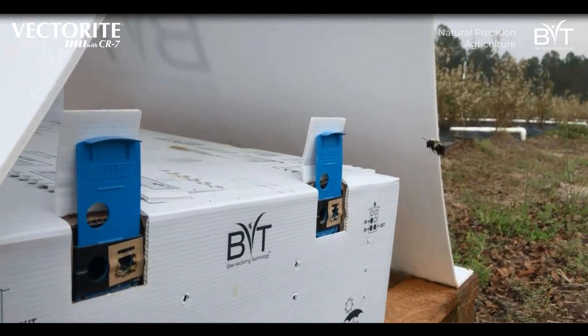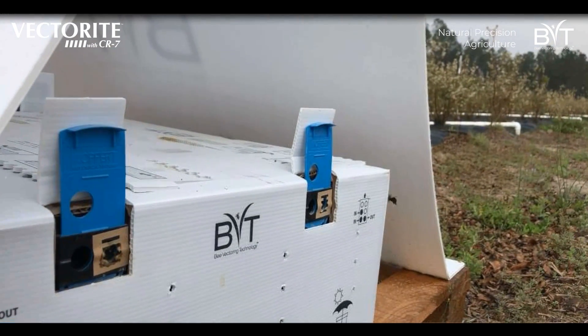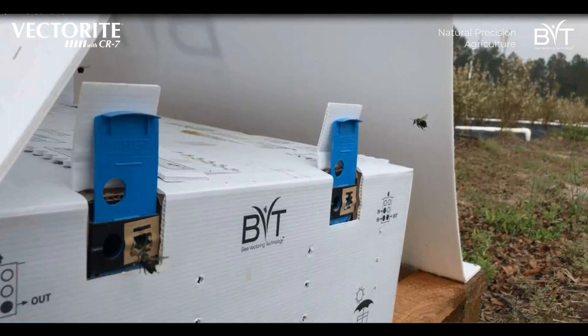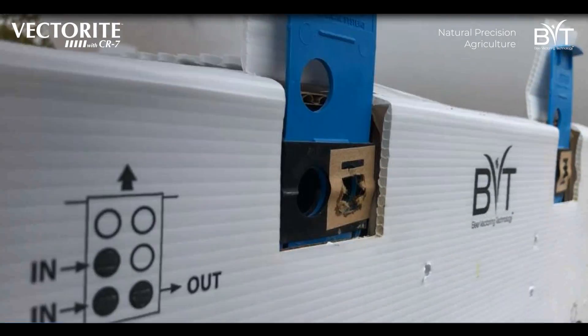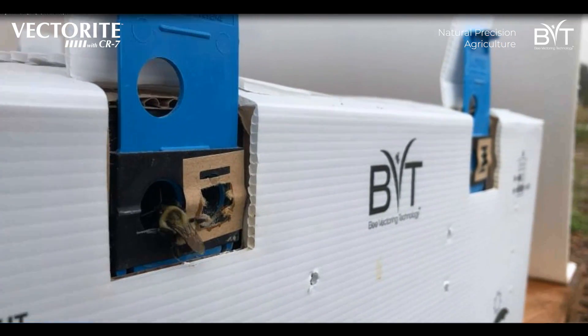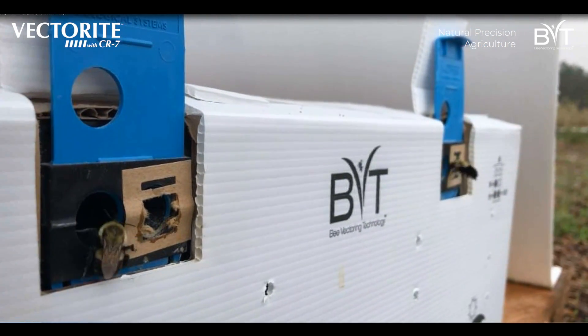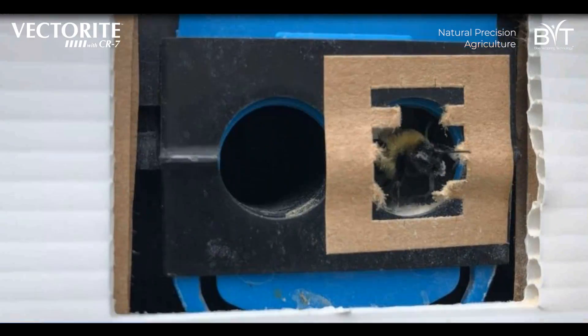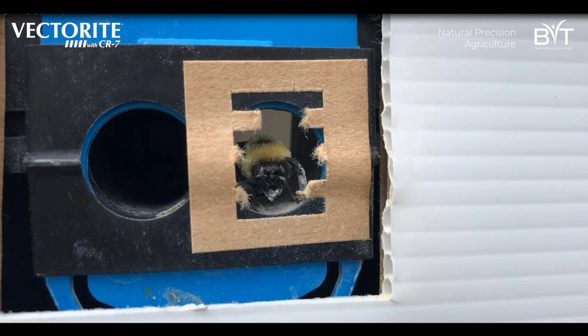Here is the BBT bumblebee system deployed in a field. You can see it's a two-way system — there's two holes, one inbound and one outbound. The bee returns and comes through a hole, a trap door closes behind them, and then they have to leave through the right hole, which is where the product is located. Here's a bee leaving the system, and as you can see on its legs, it has our product — that's a vector with CR7 that will be deployed into the field. It lightly covers their legs and a little bit of their body so that it doesn't impede their flying.